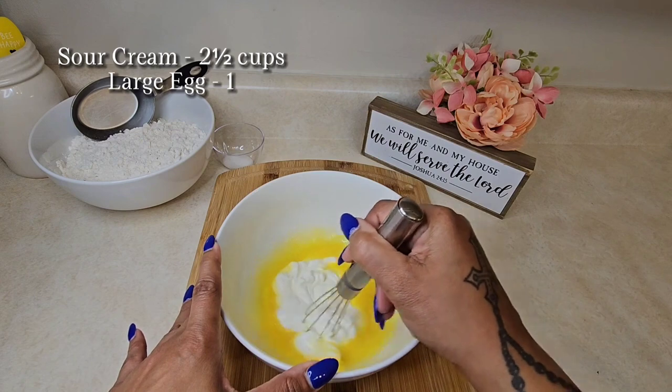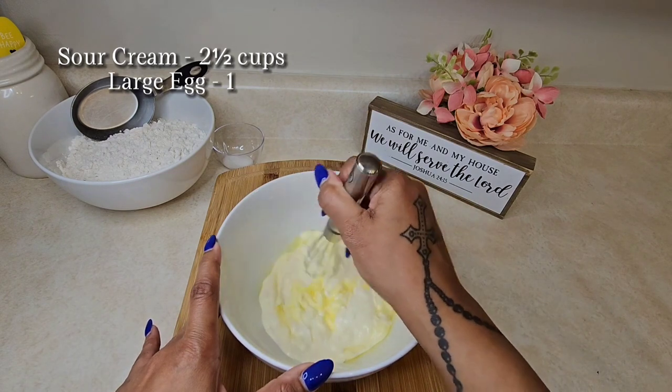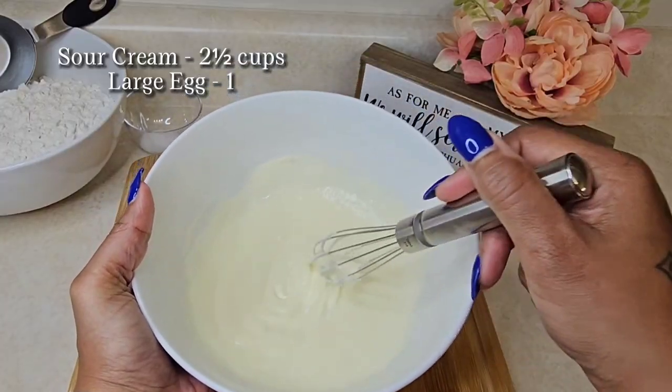You want to start by combining your sour cream and your beaten egg. Once it's combined, you want to cover it and place it in the fridge until you're ready for it.